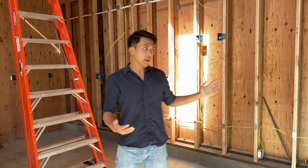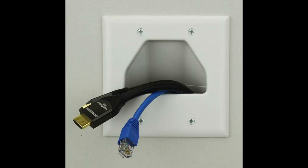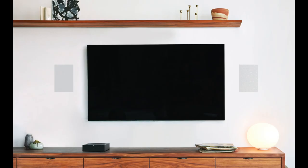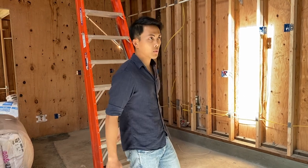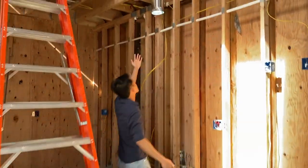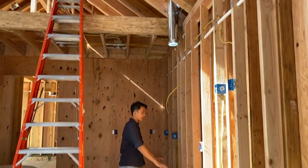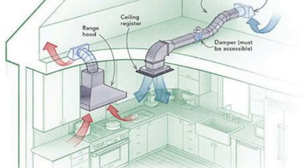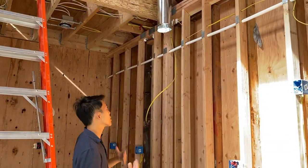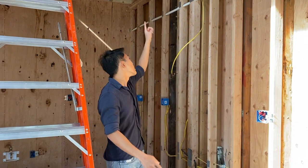In terms of electricity, we're not completely done. We're going to run CAT6, which is the internet wire, run some HDMI for the TV, and run some speaker wires — we're going to do some in-ceiling and in-wall speakers, and bury them in there while it's all opened up. Also, this is going to be the ventilation for the range hood. The kitchen range hood is going to be ducted — there is a pipe and it vents outside. Ducted ranges are a lot more effective than ductless ones, which just recirculate the air.